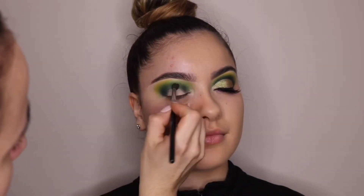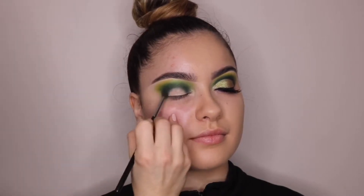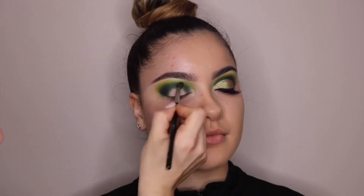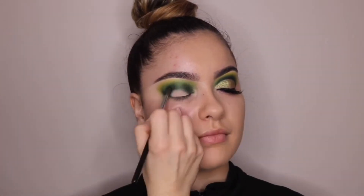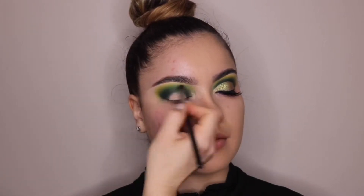So I'm just going back in with that dark green color because you always lose some color when you're blending out other colors. I'm going back and forth with the dark green and the lime green just to make sure everything is nice and blended and the intensity I want is there. Then I take a fluffy brush to make sure everything is blended out on the outer edges with no harsh lines.